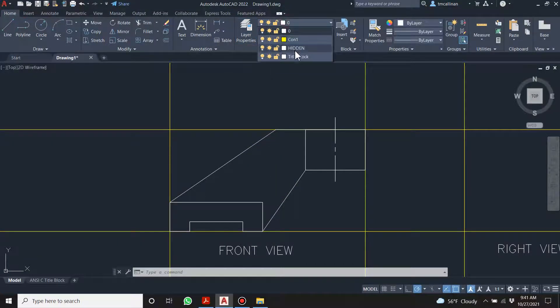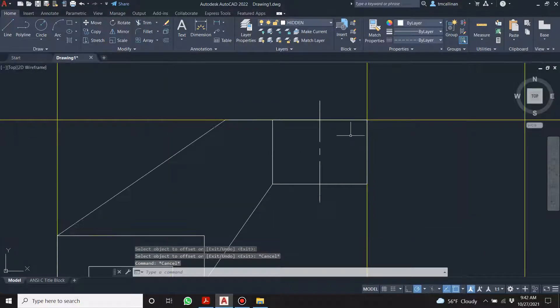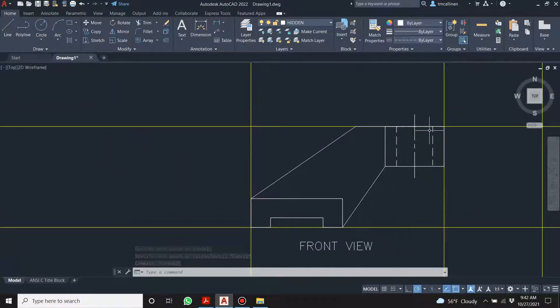Now on the hidden layer, if I go offset and make it 11 — it won't let me offset that directly. What I can do is come over 11 from the center, come down, bring it over 11 on the other side, and come down.